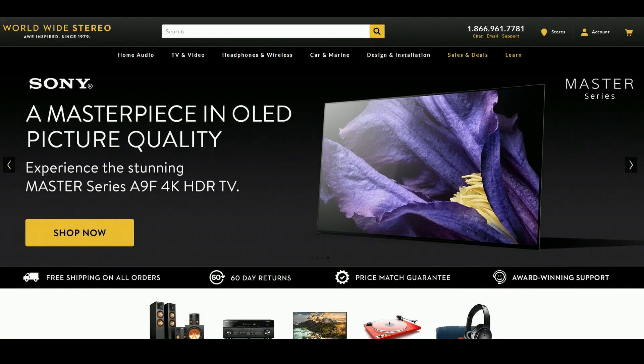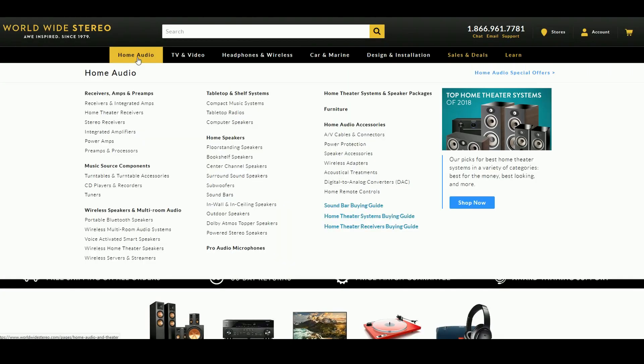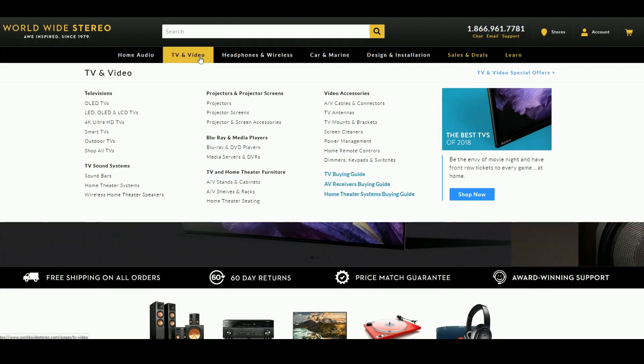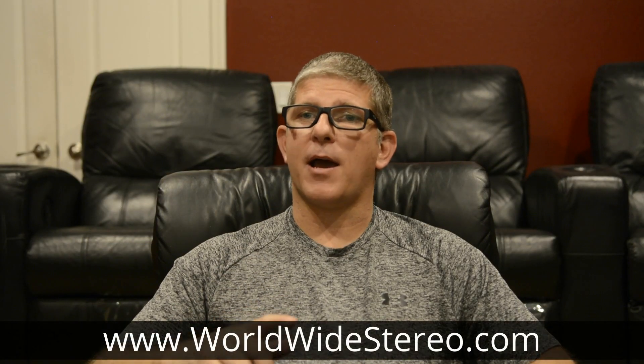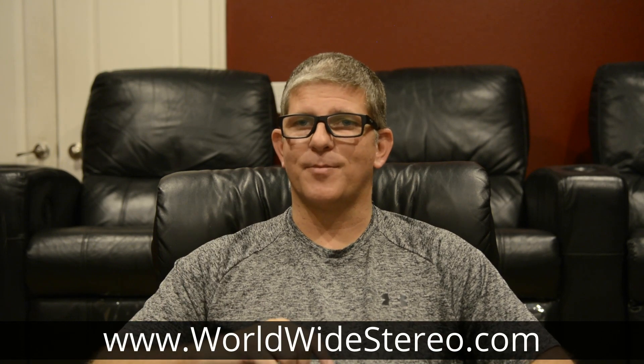I want to give a big thanks to Worldwide Stereo for sponsoring this series of videos on the Pioneer UDP LX500 Universal Player. Now, if you're not familiar with Worldwide Stereo, they offer an incredible selection of products in the area of home theater, audio, and video. So whatever you're looking for, they probably have it. Be sure to go check them out at WorldwideStereo.com — I'll post a link to their website in the description below.